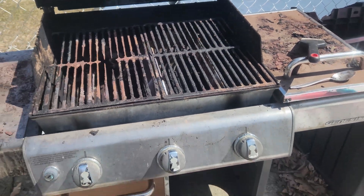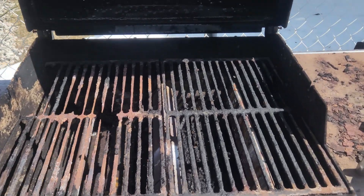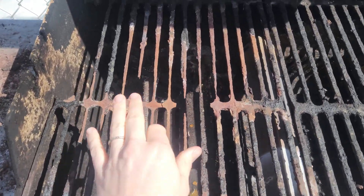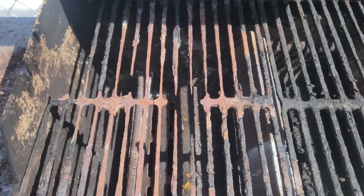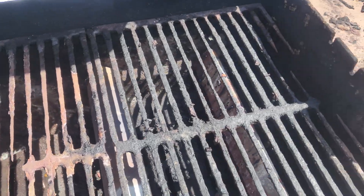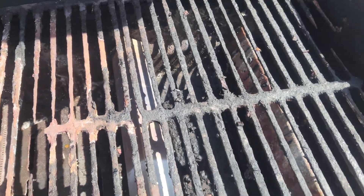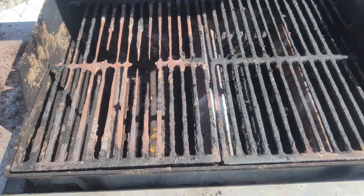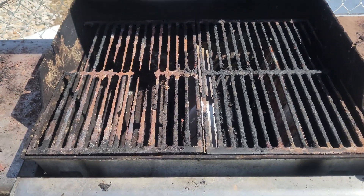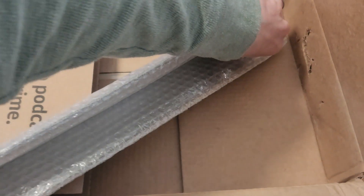We are getting ready to just do a whole makeover. We did a ton of scraping and wire brushing with the drill. This one is kind of intact and this one is definitely not. I'll show you the final product. These are the flavorizer bars — there should be five of these in here.